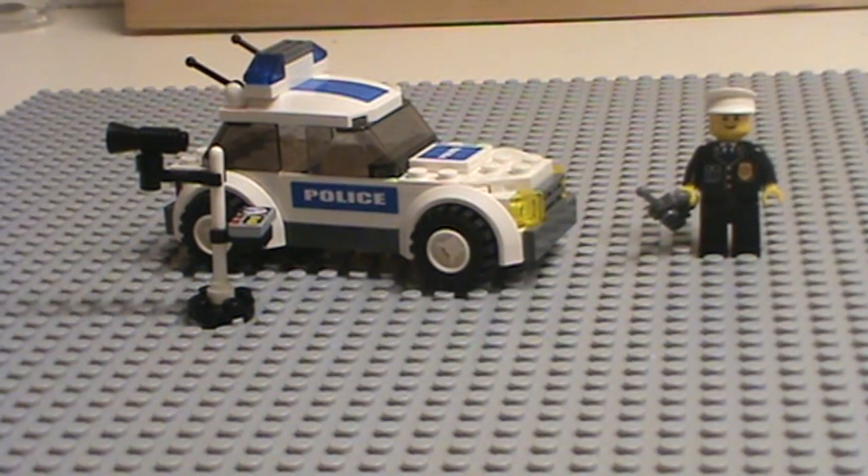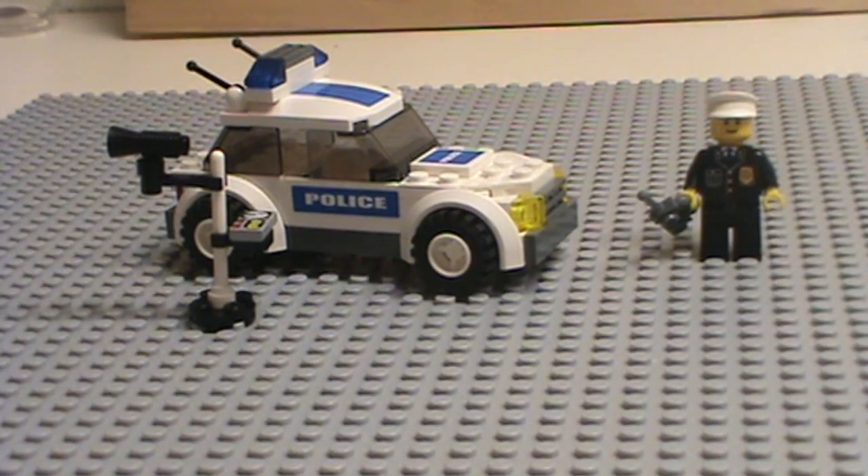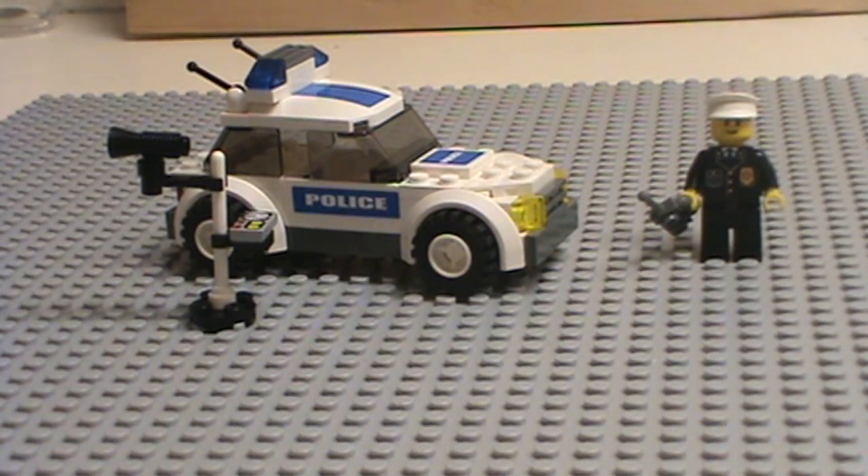Hi, this is LegoZone here with a super short review of the old police car. This was my first Lego set. I got it like a year and a half ago. It's old. I don't even know the set number or anything, so if you guys know it, please post a comment below — I kind of want to know.